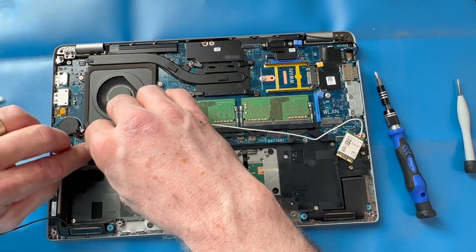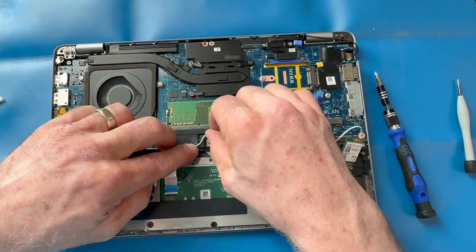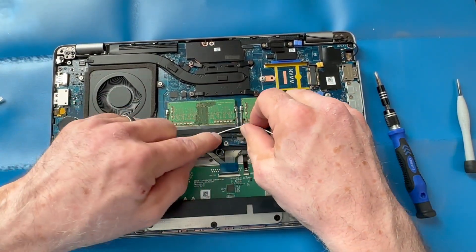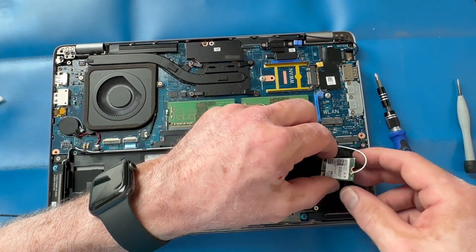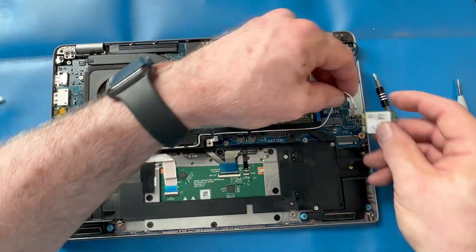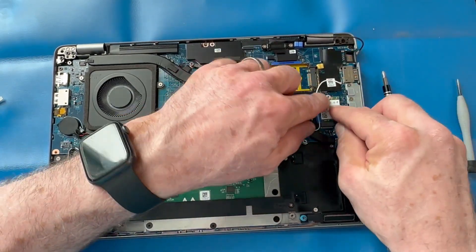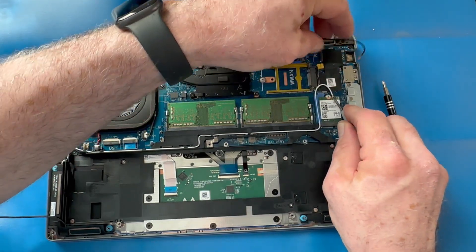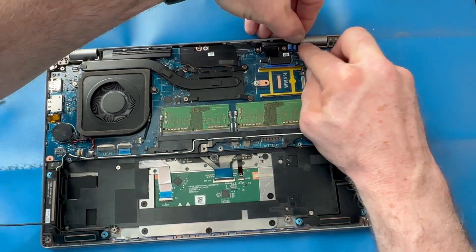Put the Wi-Fi card back in place and do some cable management, carefully putting the antenna back into its track. The white antenna connector may come disconnected — if that happens, just carefully hold it in place and apply light pressure down to reconnect it using a small screwdriver tool.